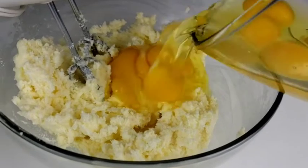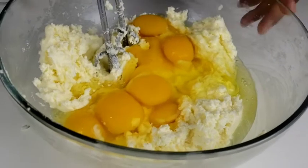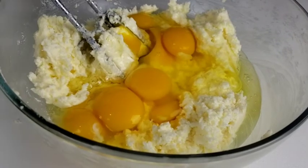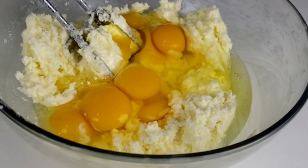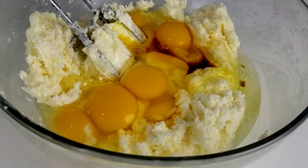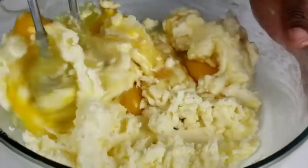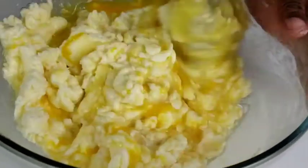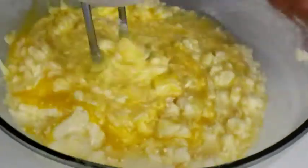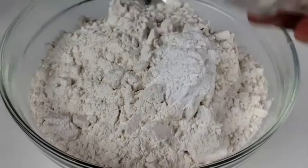Add the eggs along with vanilla extract, then mix until well incorporated. I have another good recipe for pound cake with less eggs — I'll leave the link somewhere up here, you can go and check it out. Combine flour, salt, and baking powder.